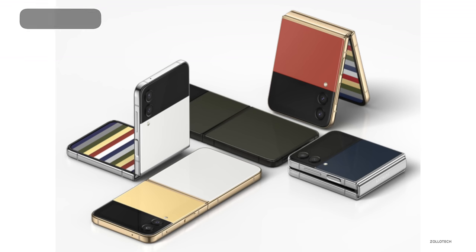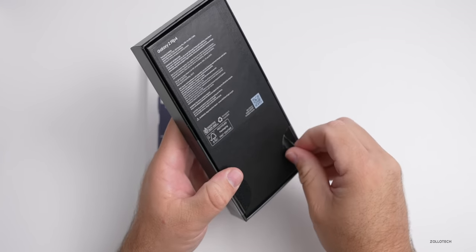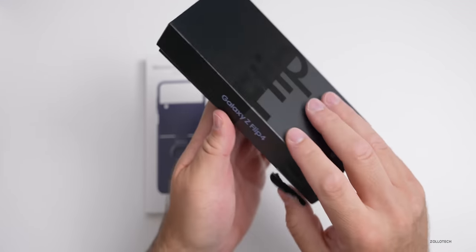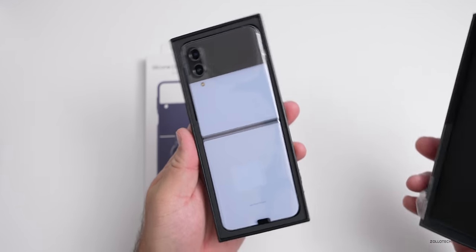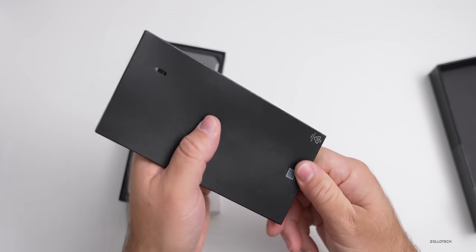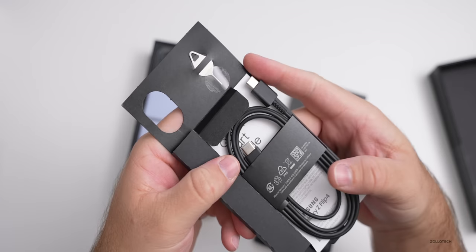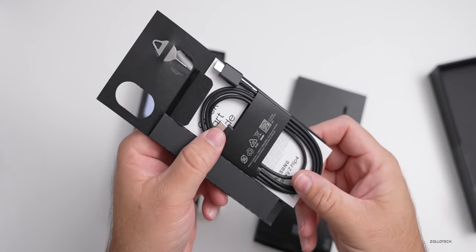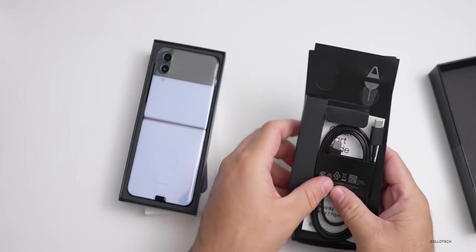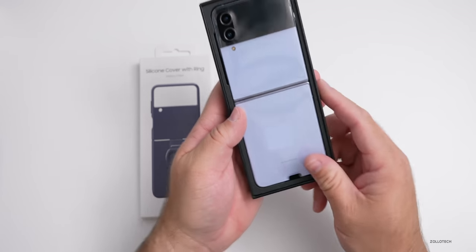Let's go ahead and unbox this — I forgot my unboxing knife here at the office, so let's just pull this back. Now that we've got these pulled off, they've removed some of the paper from the back. In the top we have just some simple paperwork. We don't get a charger this time around. We've got a SIM card removal tool, a USB-C to USB-C cable, and nothing else in the box. Not a whole lot comes with this — there's also a quick start guide.